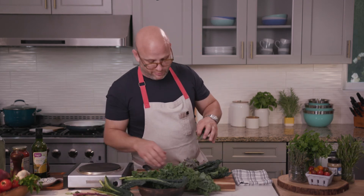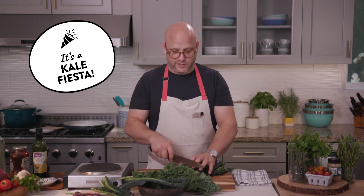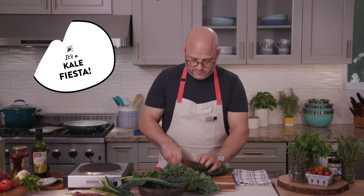My goodness people. We have green curly kale, black dino kale, and red Russian kale. It's like a regular kale fiesta. And then we give it a chop.